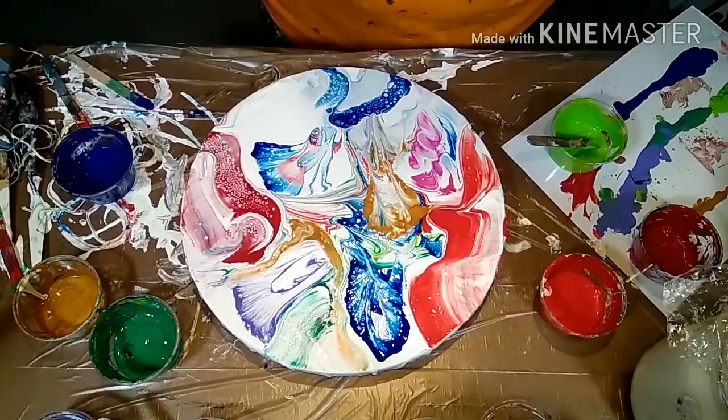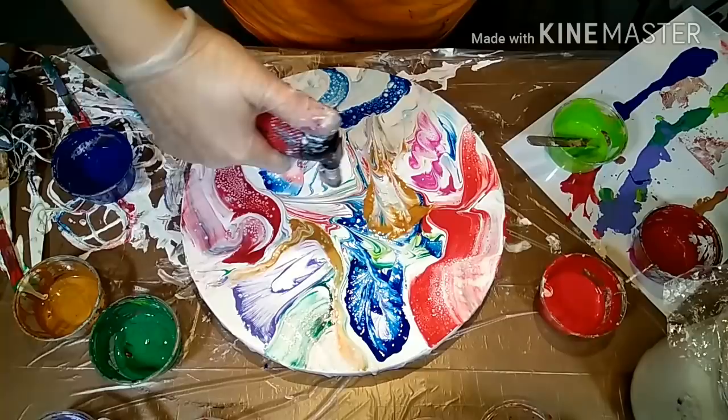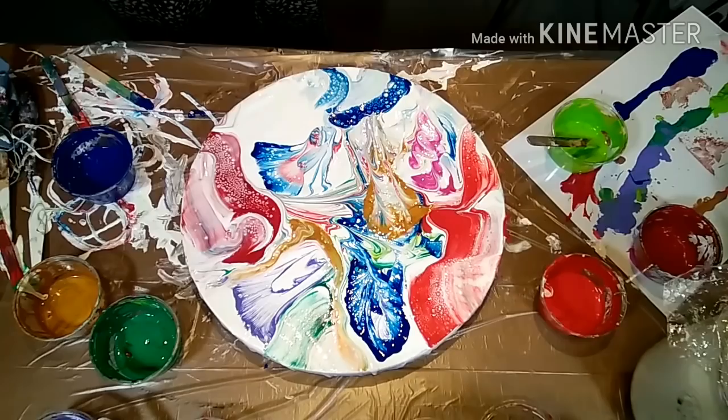Now I do like the swipes and some of the strings, but I don't like the middle where it all comes together. So I'm going to add more strings and pull it all down, and add some more blue to the whole mixture.